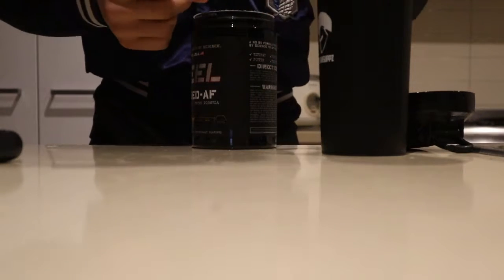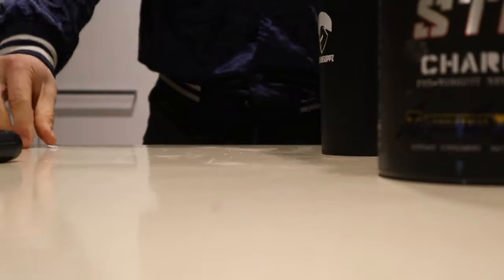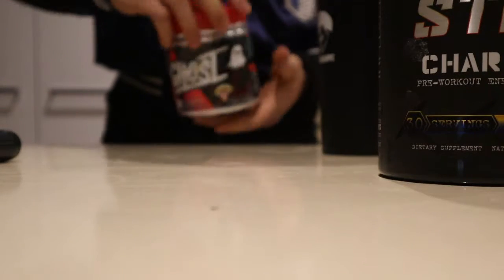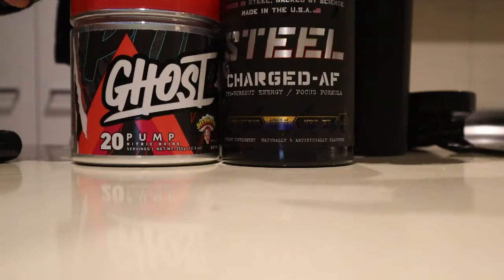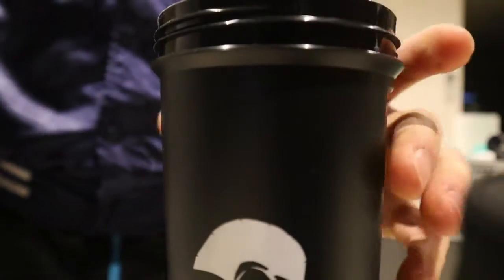Dump that into the shaker — and that goes just back in like that. That's the Steel Charged AF. I've also got the Adabolic, but we won't be using that today. And then I've got the Ghost Pump — we've got two scoops of that. Ghost Pump and Steel Charged AF — deadly combination. We're gonna see how that goes.